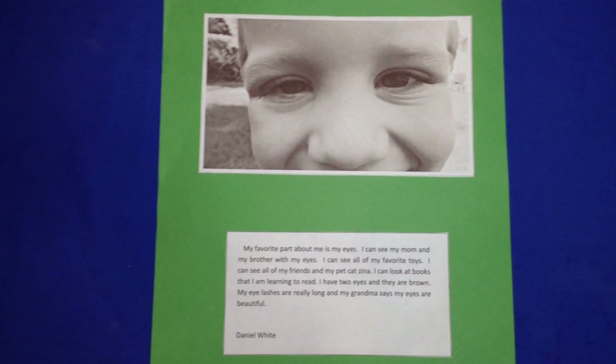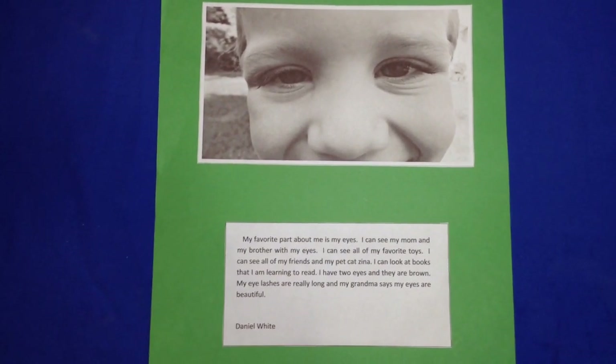And this is also great for an All About Me theme too. What happens is each child is interviewed.